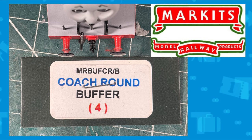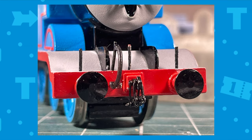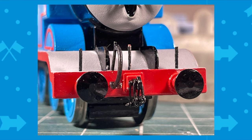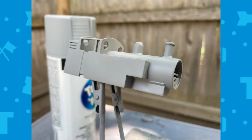The buffers are brass buffers made by a company called Markets — they are very hard to come by but I'm happy I was able to get some. The brake pipe was printed from JMOS, and the screw links are by Hornby. The lamp irons are just some metal wire I had around.